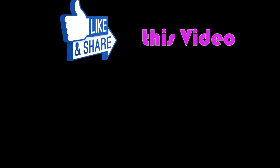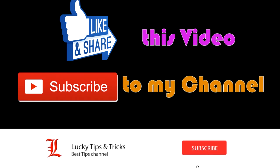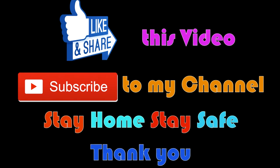So this is the review. If you like this, please like, share, and subscribe to my channel. Stay safe. Thank you!